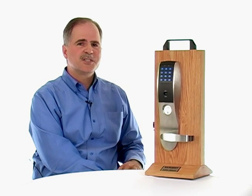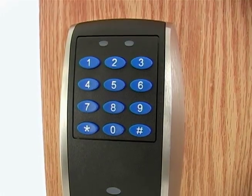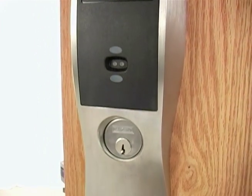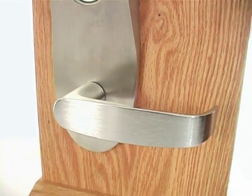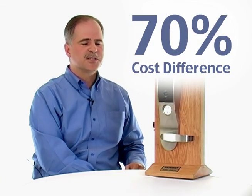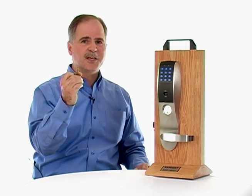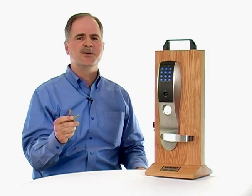What's happening in the access control marketplace is really exciting. Wi-Fi and wireless solutions are now available to all organizations, whether it's just one door or ten doors. Cost-wise, you're saving up to 70% in comparison. So if you're looking to get rid of the old system and replace it with one of these, now is an excellent time to do it.